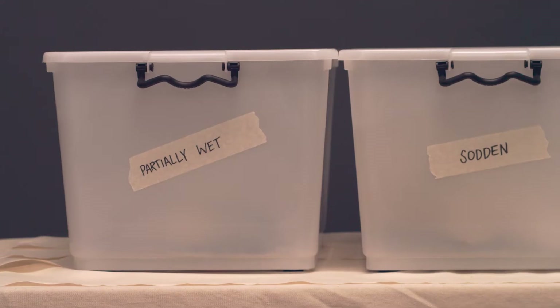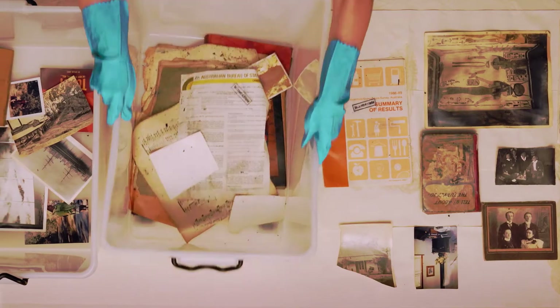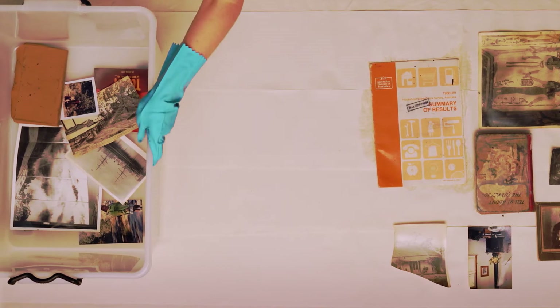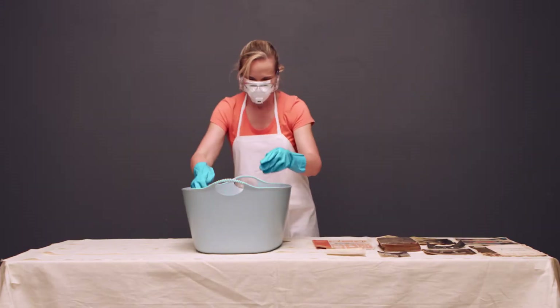you can now assess the best recovery option for each of your items. If you are faced with wet photographs, books and paper items, you can wash dirt and contaminants away by gently rinsing each item with cold water.